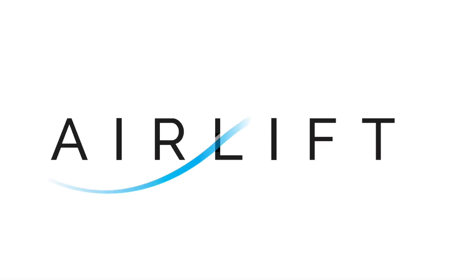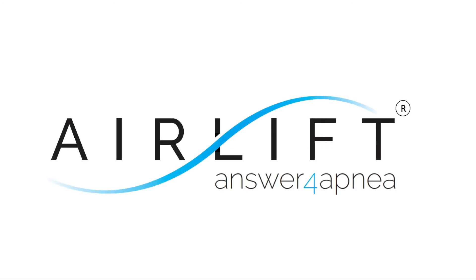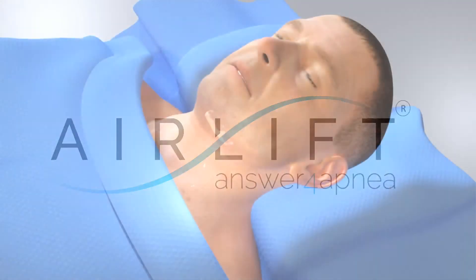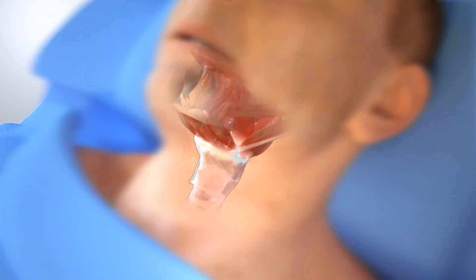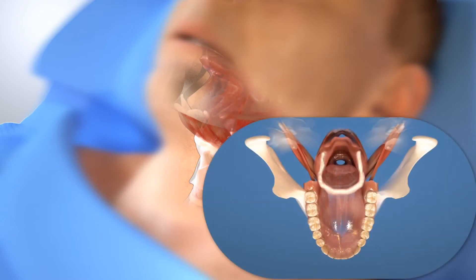Introducing the Air Lift Procedure for Obstructive Sleep Apnea. When we sleep, our airway muscles become more relaxed and can collapse inward, which can lead to airway obstruction and obstructive sleep apnea, or OSA.